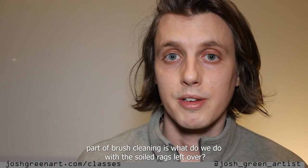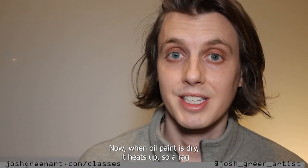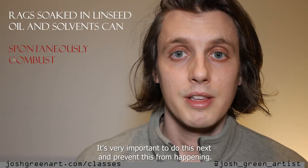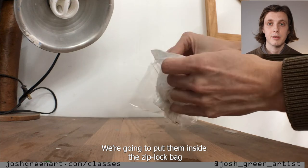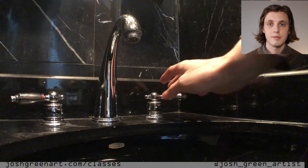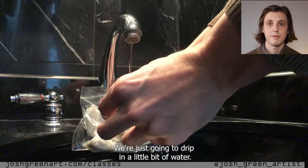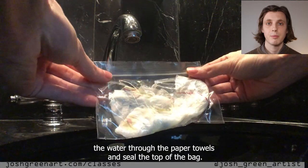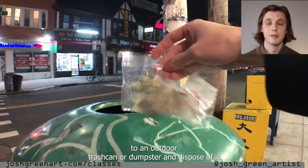Another very important part of brush cleaning is what do we do with the soiled rags left over? When oil paint is drying, it heats up. A rag with drying oil paint and solvents on it can spontaneously combust, so it's very important to do this next step. Gather all the paper towels from that day's painting session and today's cleaning and put them inside a Ziploc bag. Take that bag to the sink and drip in a little bit of water, then squeeze that water through the paper towels and seal the top of the bag. Take that bag outside to an outdoor trash can or dumpster and dispose of it.